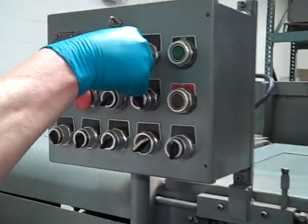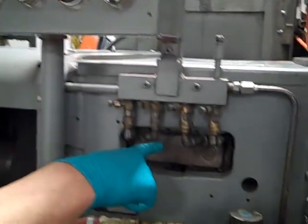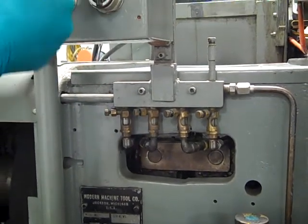Over here, Pete, we've got auto-manual. In manual mode, that gives us open-close collet, which you can kind of see right over here, off of this control. There's our collet. This is all done automatically on the auto cycle.